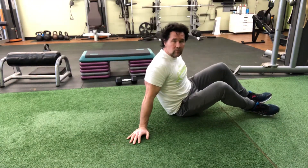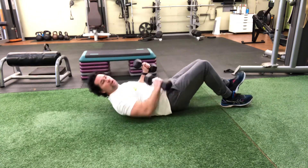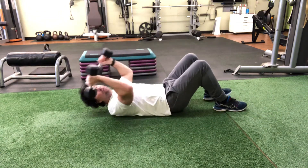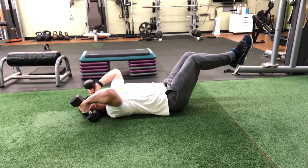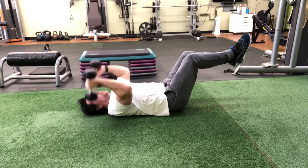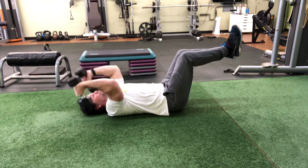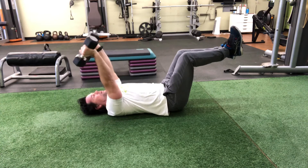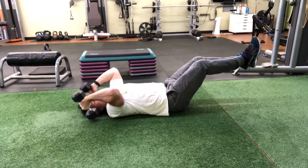Lying tricep extensions with feet up — this is just like lying tricep extensions except you want to bring your feet up, bring them out a little bit away from you, and extend your tricep. You want your elbows to go towards the ceiling.